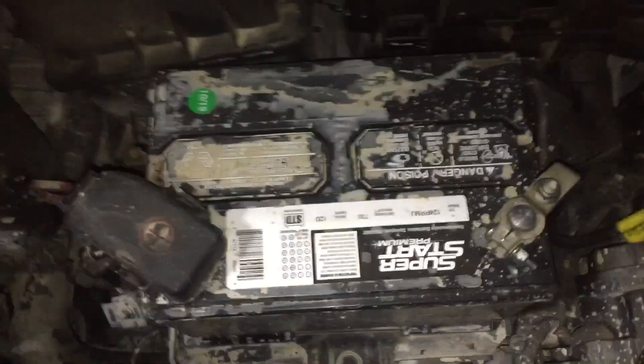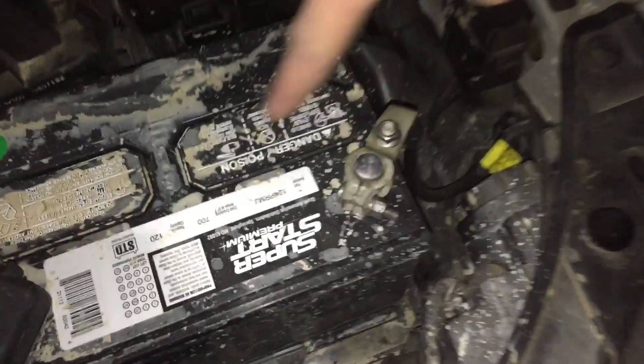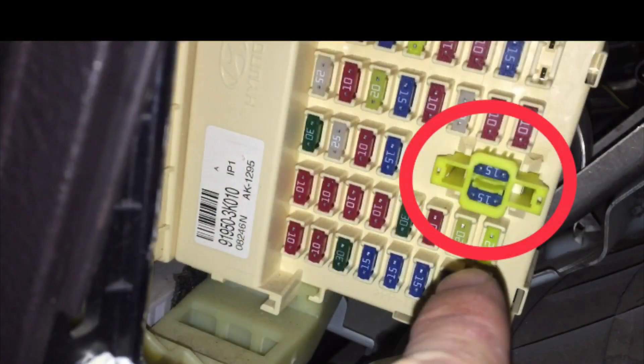He got pretty lucky, and just always be careful when you're putting the battery in to make sure you're putting the positive onto the positive and negative onto the negative. Maybe they're going to have to start putting a slot for the negative and make the positive a plus sign or something for the actual cable — who knows.